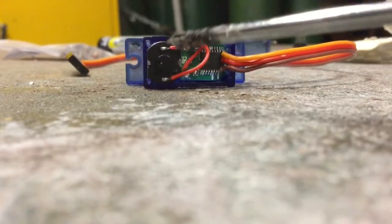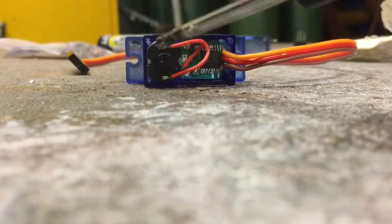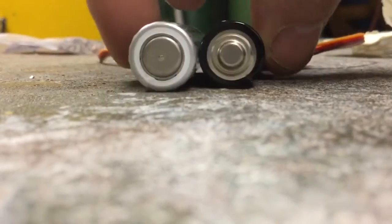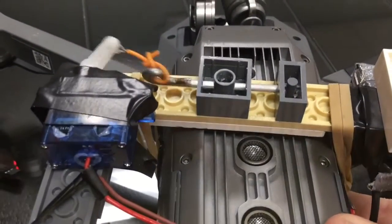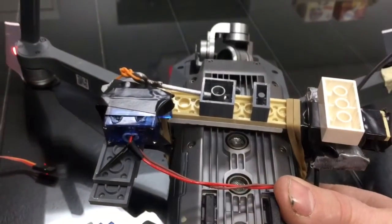Then take a couple of wires — I took the yellow and orange ones, because now they're extra — and soldered them onto the contacts for the motor. Once you do that, you can connect them to a battery and it will turn about 180 degrees and stop on its own.